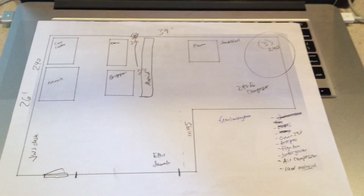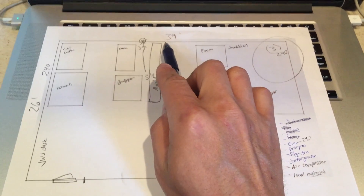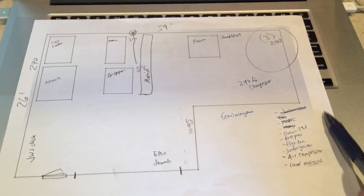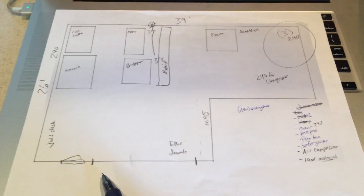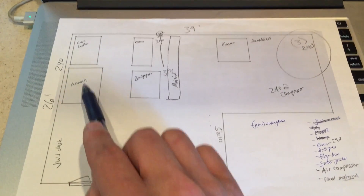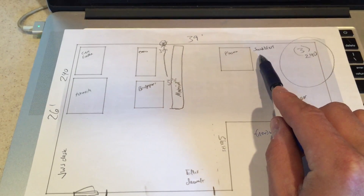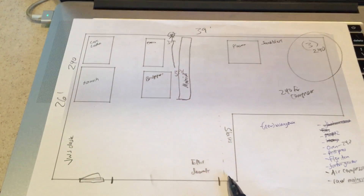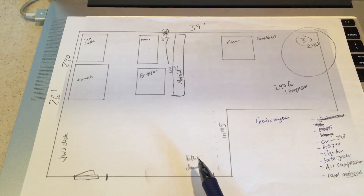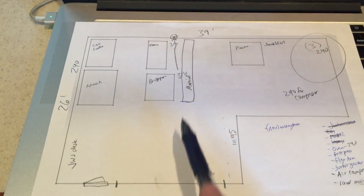This is roughly to scale: left wall 26 feet, back wall 39 feet. That mechanicals room has the sink and electrical panel. Here's the roll-up door, my bench, mill, lathe, manual lathe, Bridgeport, material, plasma. I put sandblast there, although maybe I'll put that in the side room. I have 240 for compressors noted, but I think I'm going to try to fit the compressor under the stairs.